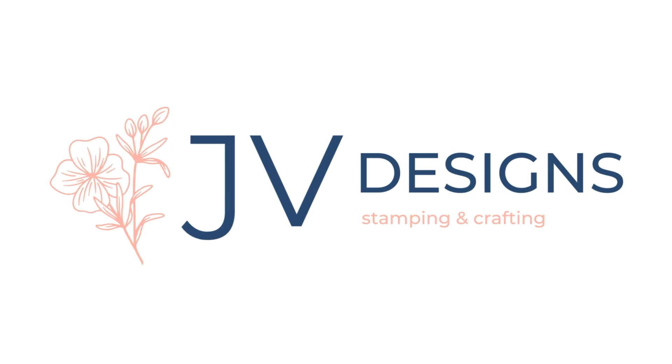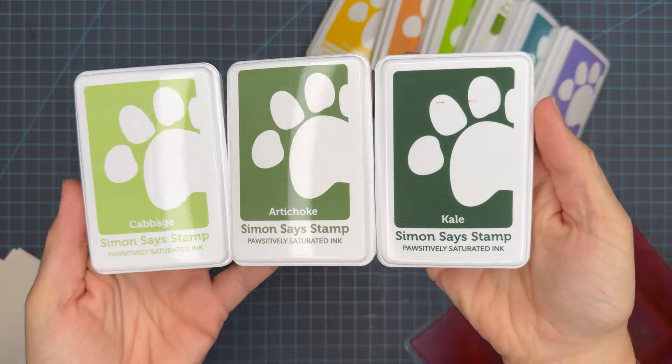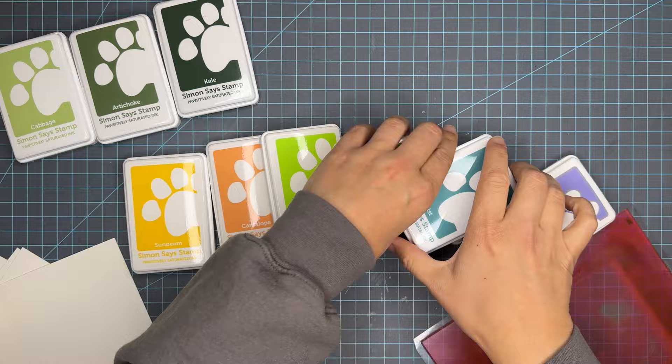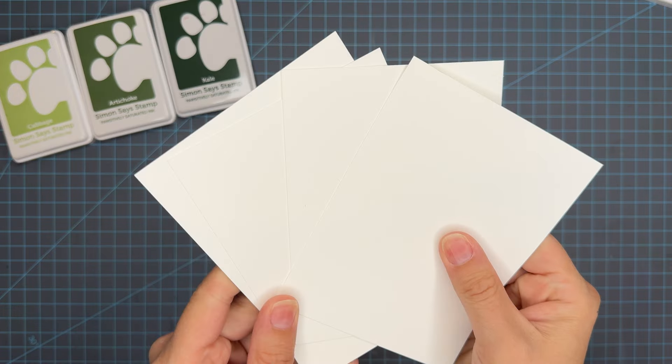Hello, crafty friends. My name is Jessica and welcome back to my channel. Today we have color blend number 21 using a trio from Simon Says Stamp Positively Saturated Ink. We're going to be using the trio cabbage, artichoke, and kale.